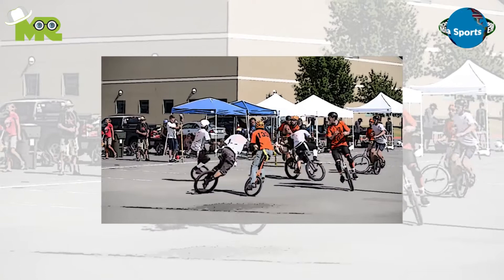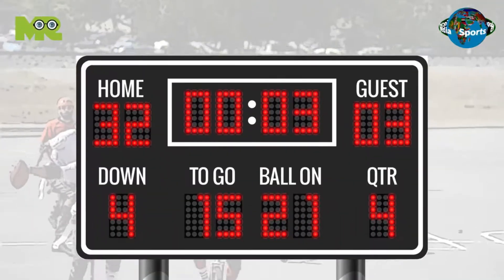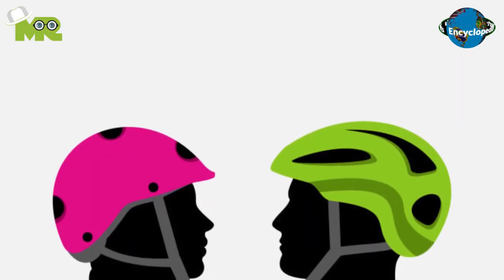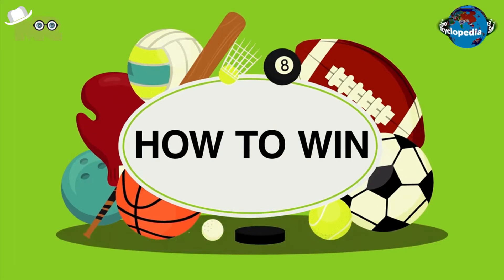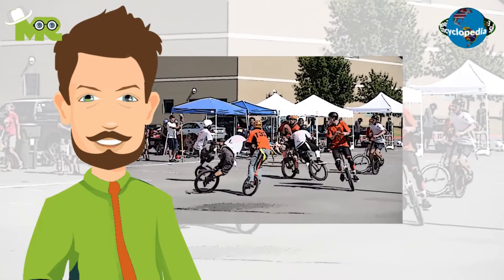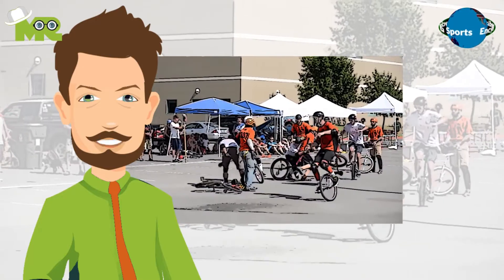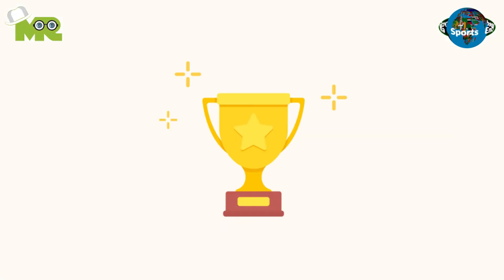The most popular variant of unicycle football requires teams to score as many goals as they can against the opponent's team. All players are required to wear helmets to be safe during gameplay. The outcome is usually defined by the format of the match assumed by the teams before play. Usually the team that scores the most goals at the given time frame is the winner.